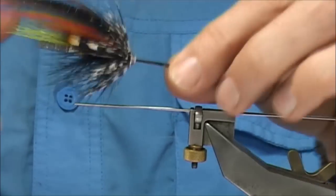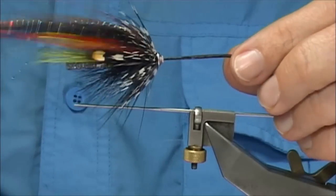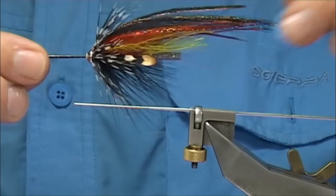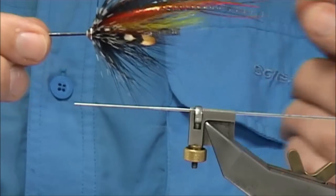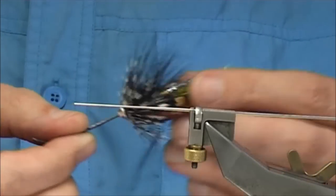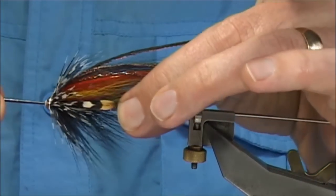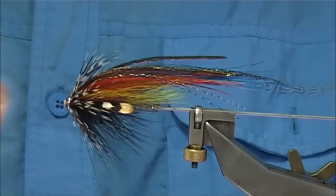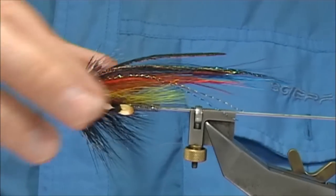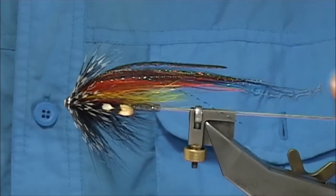And that's basically a modern version — if you want to call it that — of the Jock Scott, hair wing, but tied in what we'd call a temple dog style. So there's a lot of work to the fly, but these do catch a lot of fish, they do well, and certainly worth tying a few. The colour combinations are up to yourself — this is one I've been tying for a few years now that's done extremely well. I hope you enjoyed that.